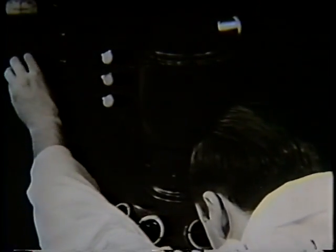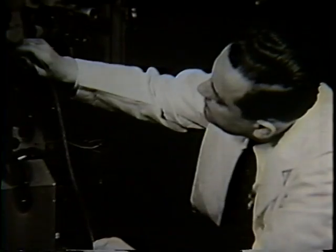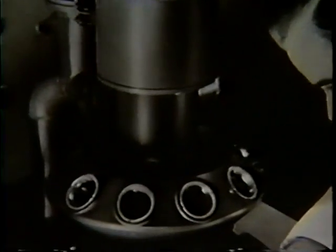One is already here: the electron microscope, opening to scientists new worlds that men have never seen before, making possible achievements of which once they had only dreamed, magnifying specimens as much as 100,000 diameters.